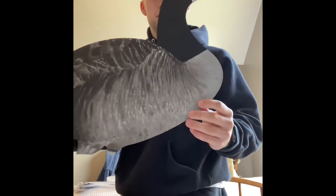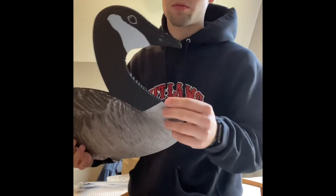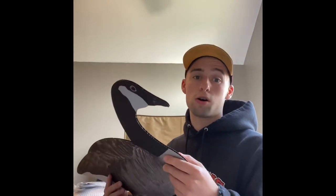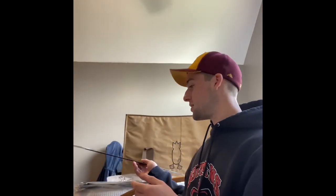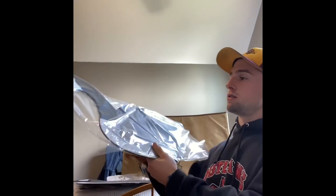I believe this is the looker. The plastic material is called corrugated plastic — it's the same kind of plastic used for garage sale signs and things like that. So it's all waterproof and very lightweight. I could probably hold this up with one finger — they're super lightweight. And here's another looker.